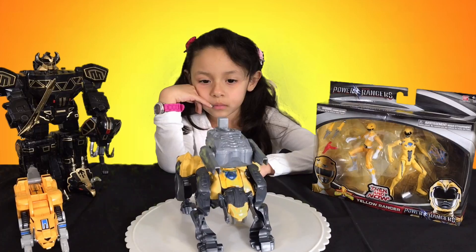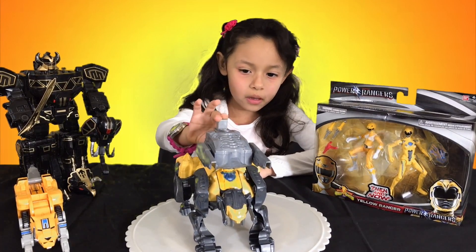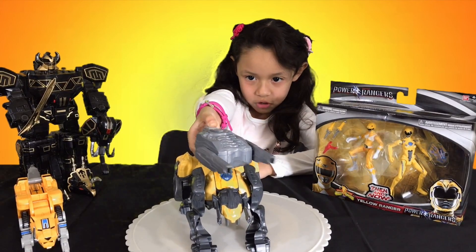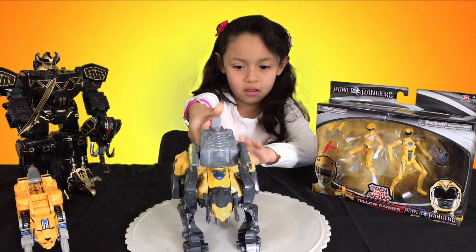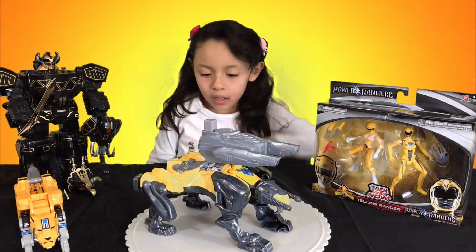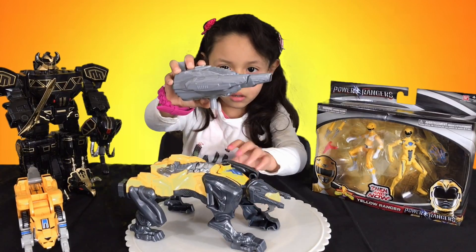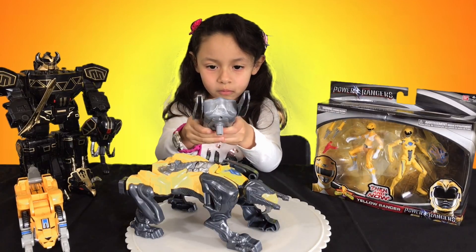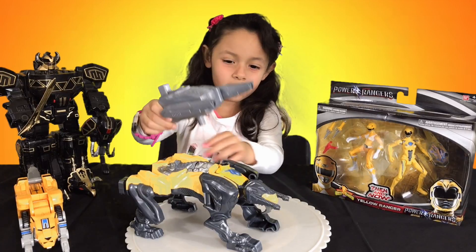So what does it do, Amy? Can you show us real quick? At the top it can go like this. Put it down — some cannons, correct? Yep. Can you remove this? Yeah you can. Go ahead and push it and see how it looks. Awesome!